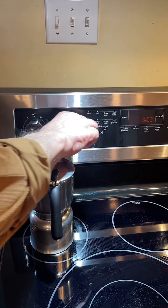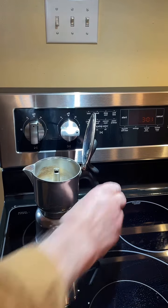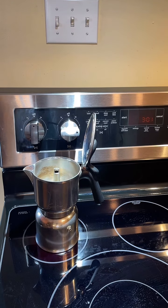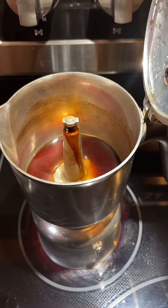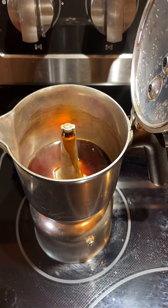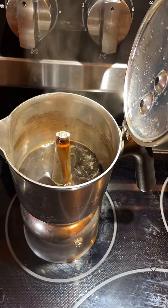We'll set the element on medium high and we'll leave the lid open. I'll turn it sideways so you can see it as it begins to boil out. As the coffee begins to come through, shut your element off — it'll finish this way. This will take one and a half to two minutes.